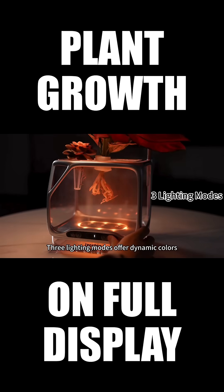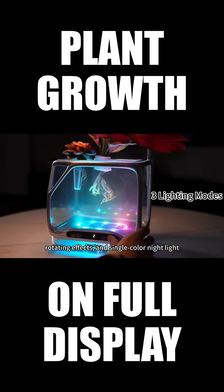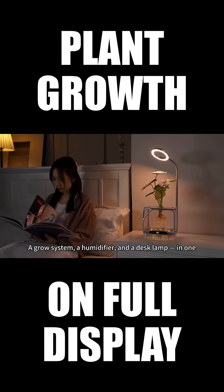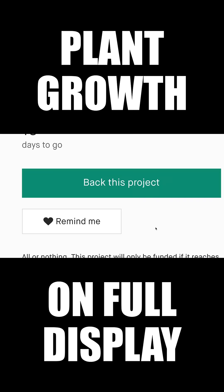Three lighting modes offer dynamic colors, rotating effects, and single-color night light. Fresh mist, living plants, better indoor air — a grow system, a humidifier, and a desk lamp in one.